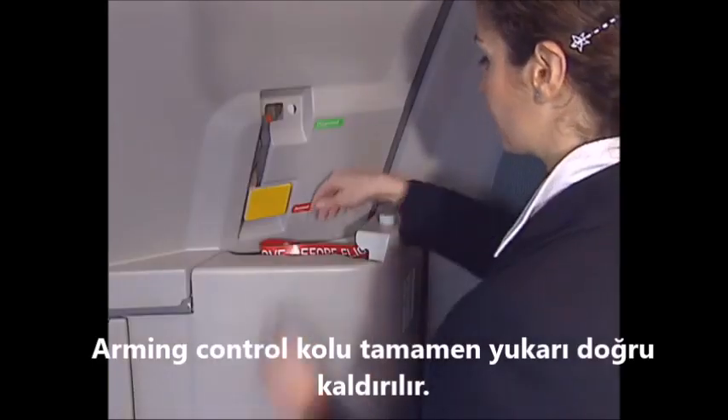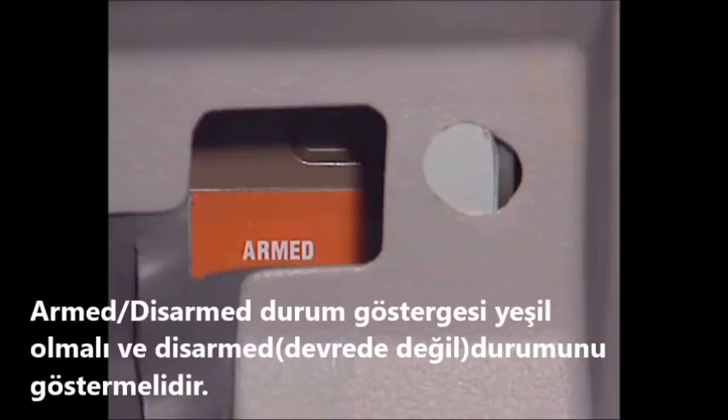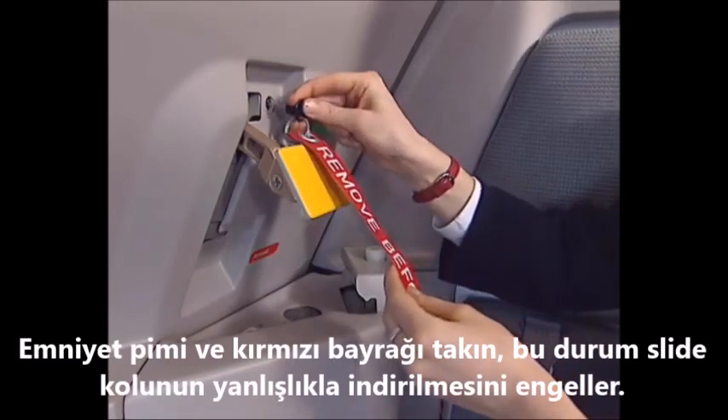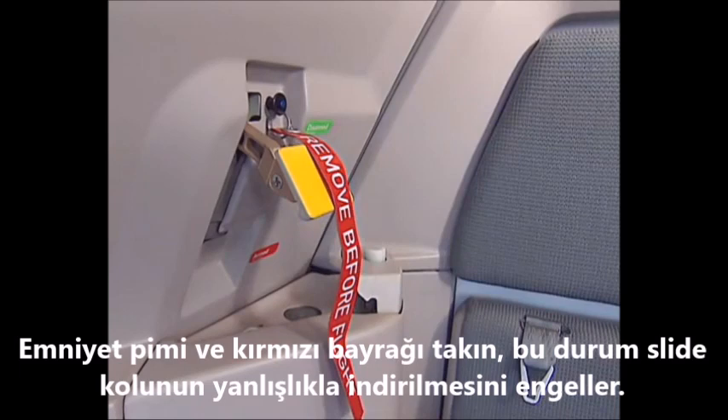To disarm the door, lift the arming control lever fully up. The armed/disarmed indicator must be green and indicate disarmed. Install the safety pin with the red flag to avoid inadvertent movement of the arming lever.